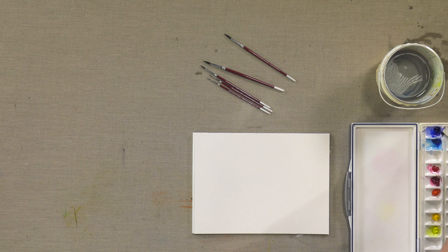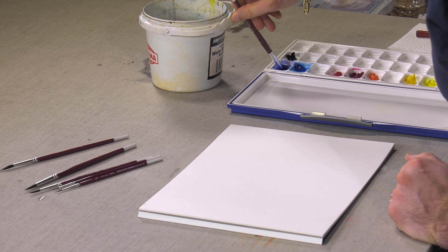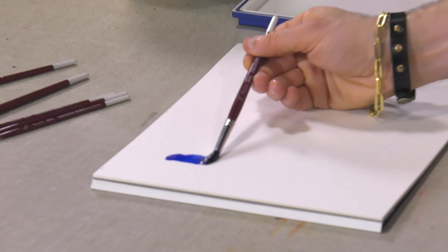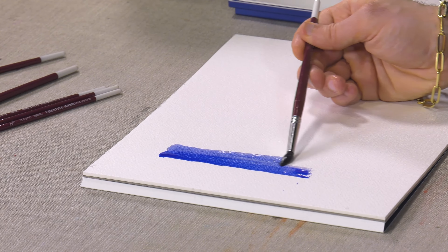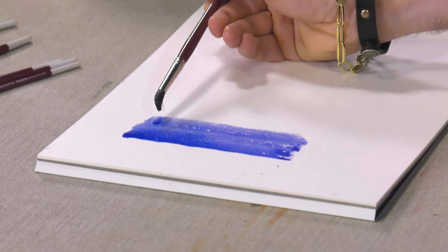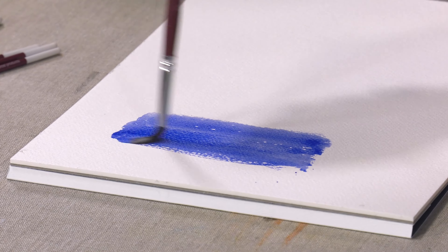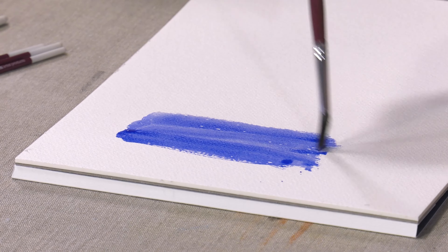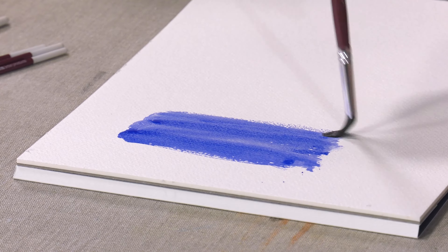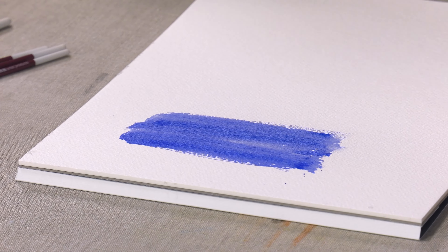This is their number 10 round — I just want to give you an idea of how much color it will hold. This isn't a mop brush or a wash brush; this is just a natural blue squirrel hair round. I did put this in blue paint, in case you thought the squirrel hair itself was making the water blue.